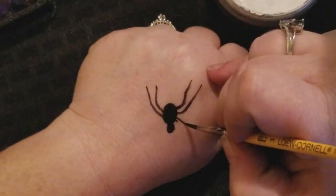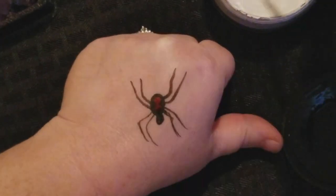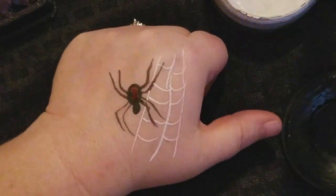And here is another little spider — a little black widow for you. I decided to accent it with a little spider web. There you go.